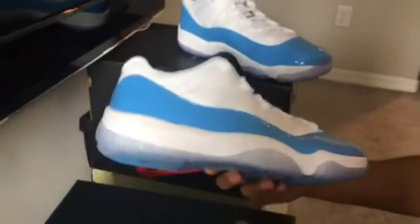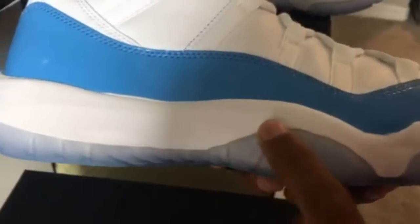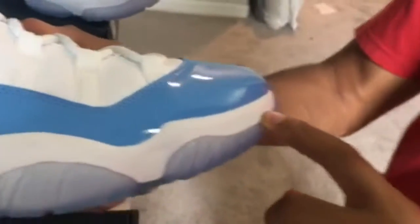I was actually able to get two pairs of these — I'll get into that later. Here we go, taking off the shoes right here. Pretty dope. Check out the side right here, check out how nice and crispy clean the white side sole is. Pretty cool.